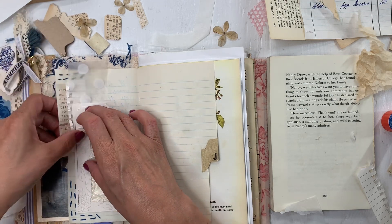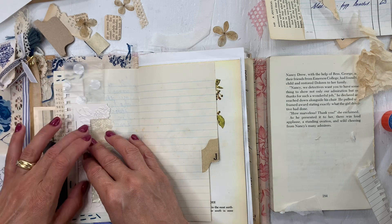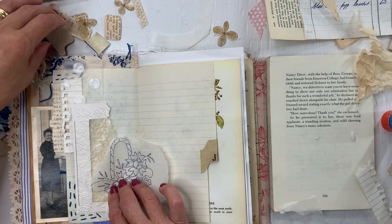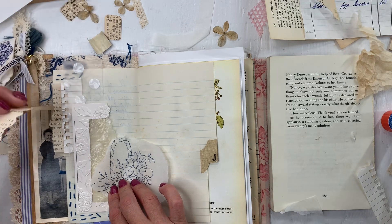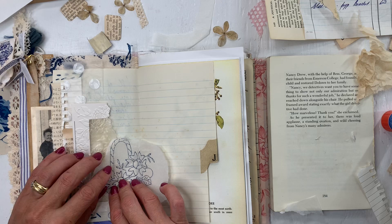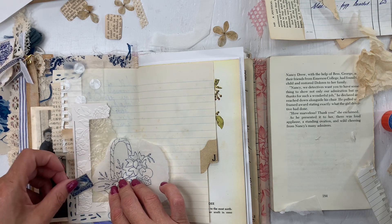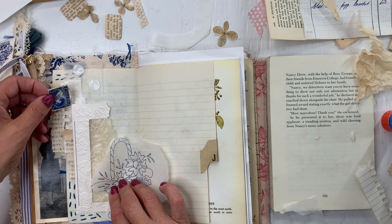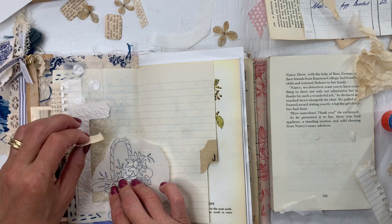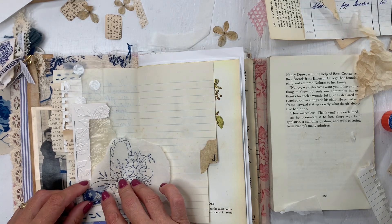So what have you guys been up to? It's been pretty quiet here at my house. I have been working in the garden and just keeping up with the day-to-day things. We'll be leaving soon for a wedding in Saskatchewan which we are all very excited about. I'm trying to get everything clean and done before we leave.